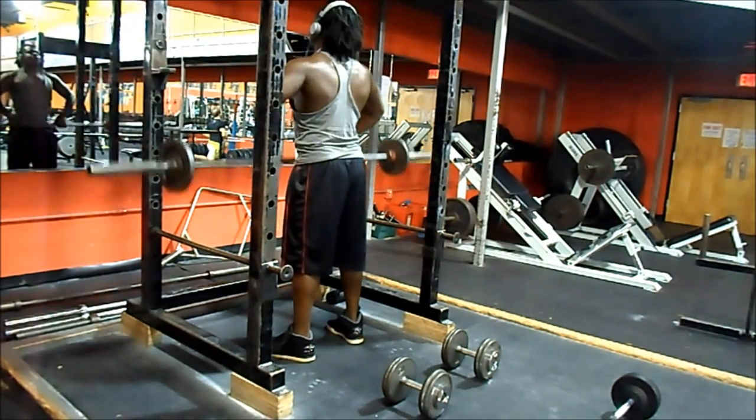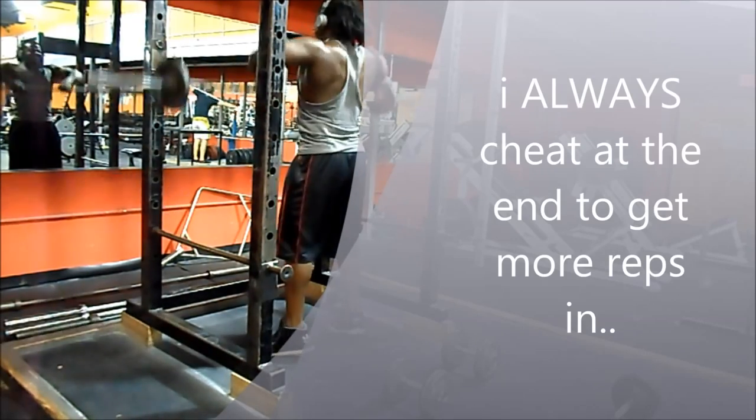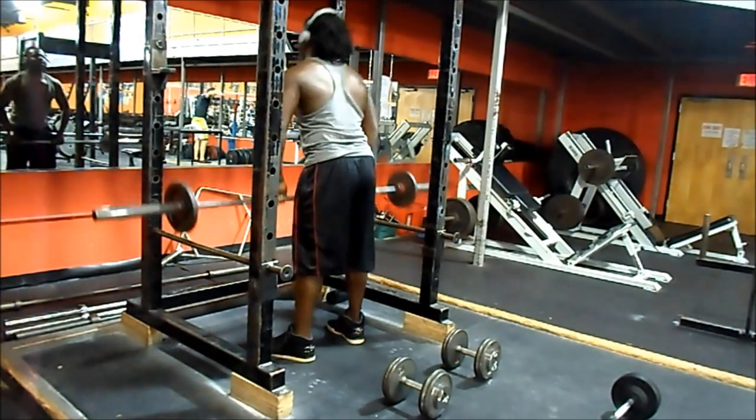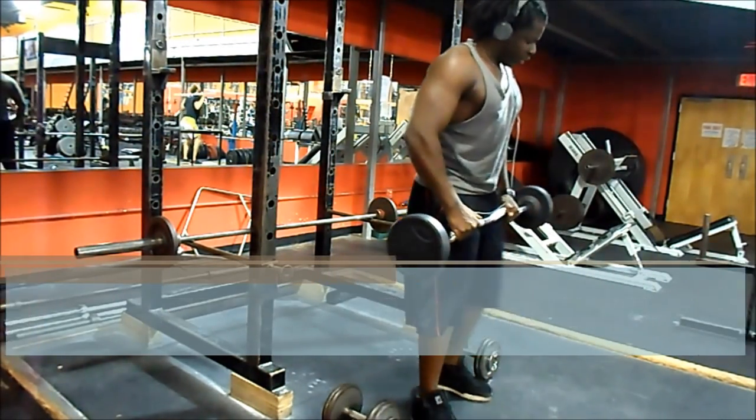I don't feel like doing commentary over the whole thing. I got a lot of dislikes on my trap workout. A lot of people don't know the football movements I incorporate into my routine — a lot of people are one-sided, only doing bodybuilding exercises. But anyway, I started with upright rows.